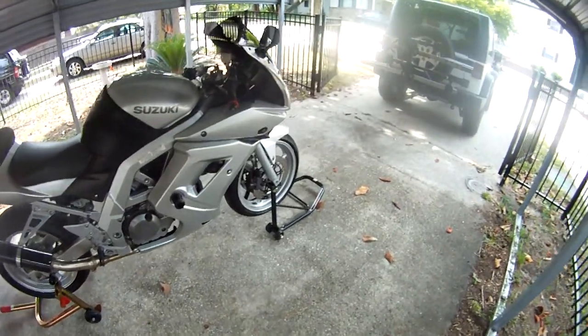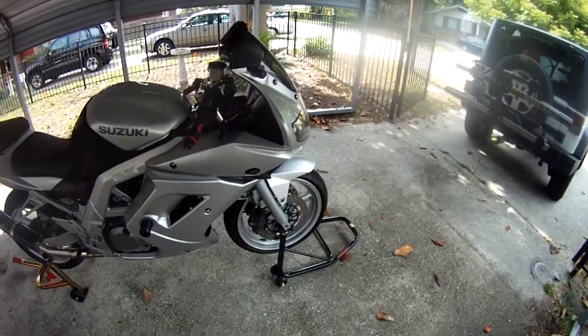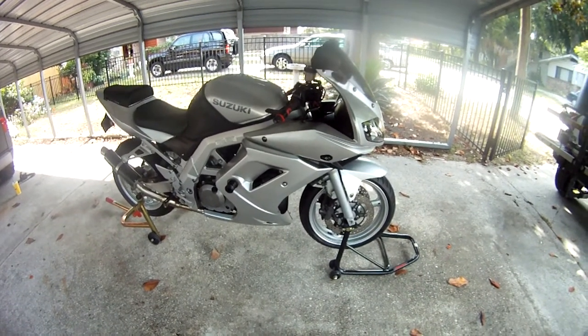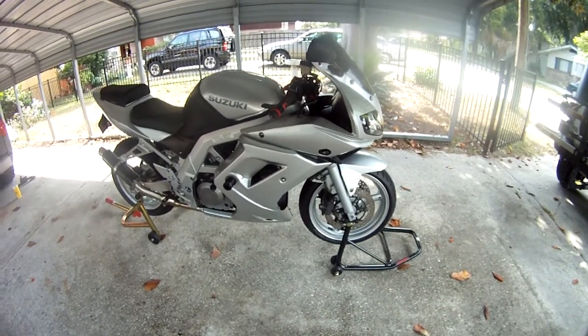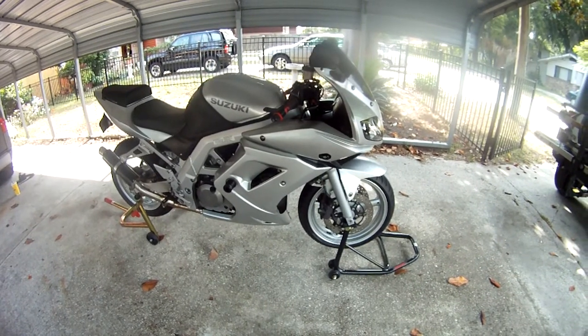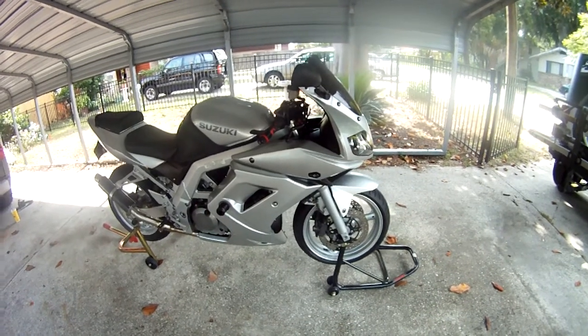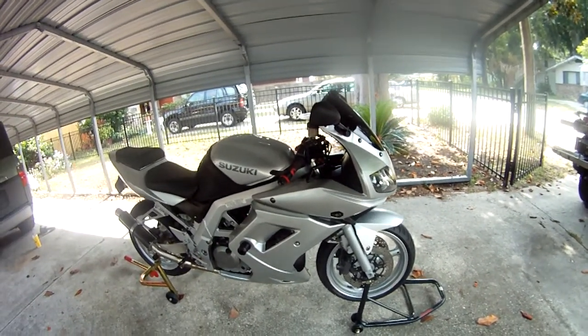I like this bike — it's a great bike. If you've got any comments or questions about what I've done or how you can upgrade your SV, just give me a holler. See you next time. Have a good one. Bye.